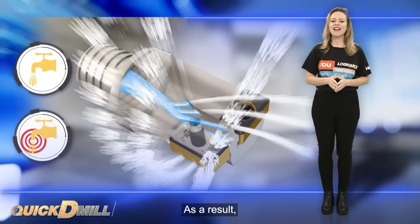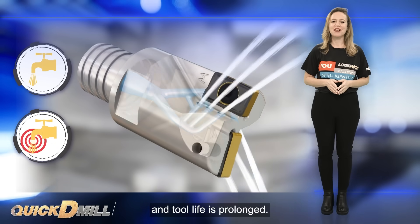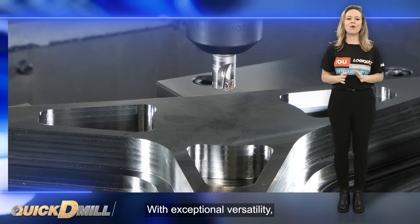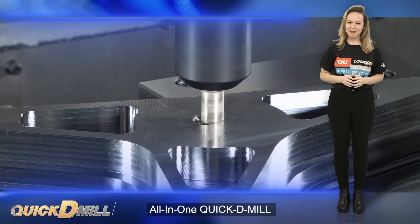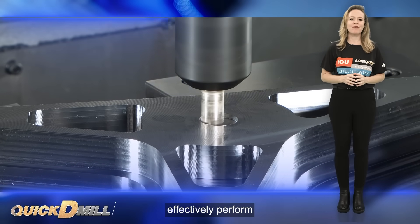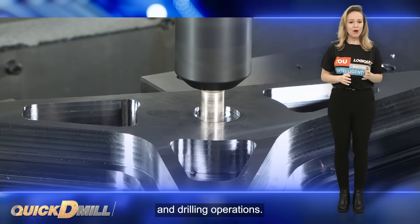As a result, chip evacuation is improved, heat buildup is reduced and tool life is prolonged. With exceptional versatility, the cutters of the all-in-one Quick D-Mill family effectively perform a wide range of milling and drilling operations.